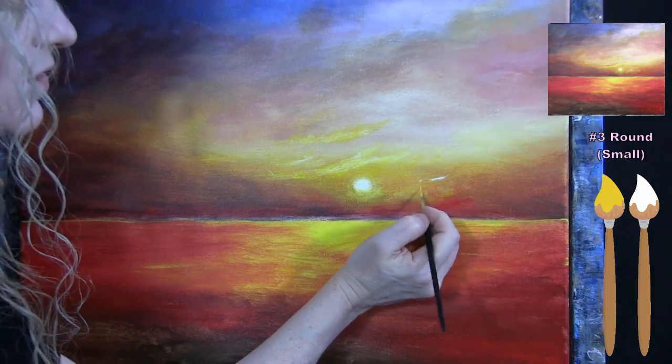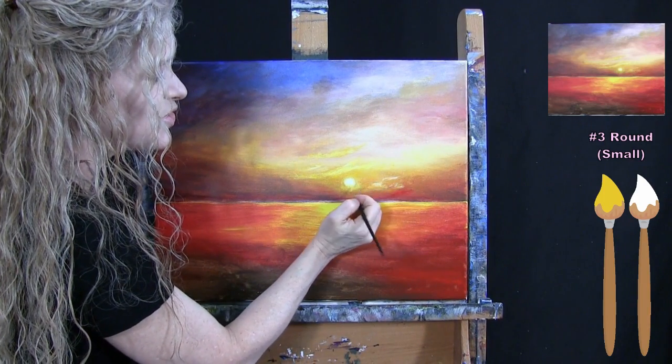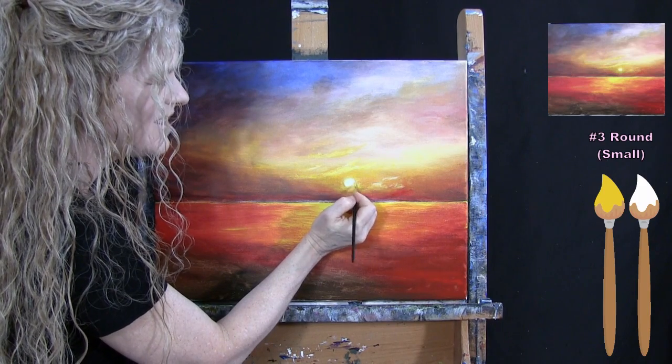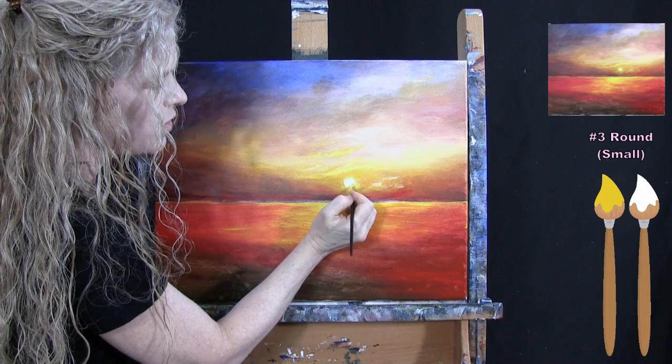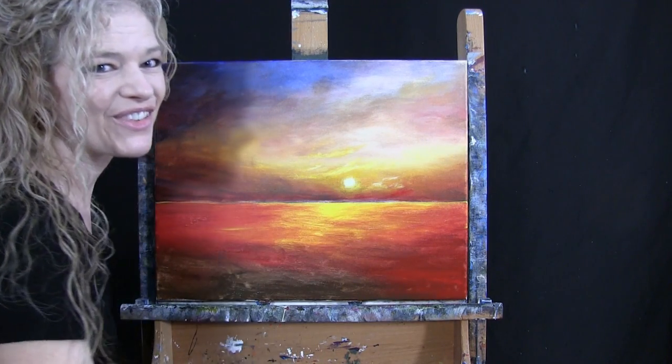Once you've got your sun as bright and glowy as you want, put the small brush away and take out your large brush for the next step.